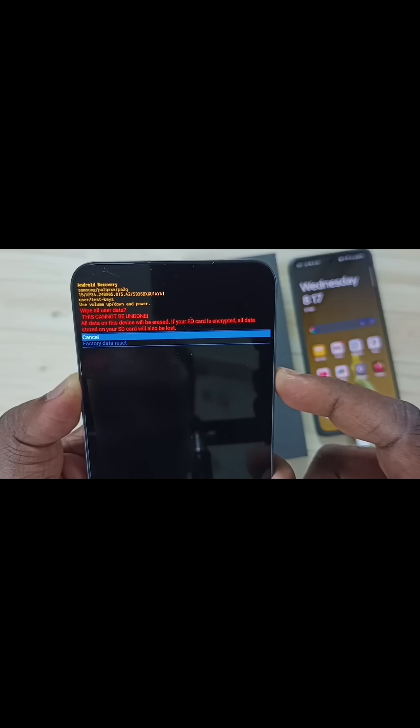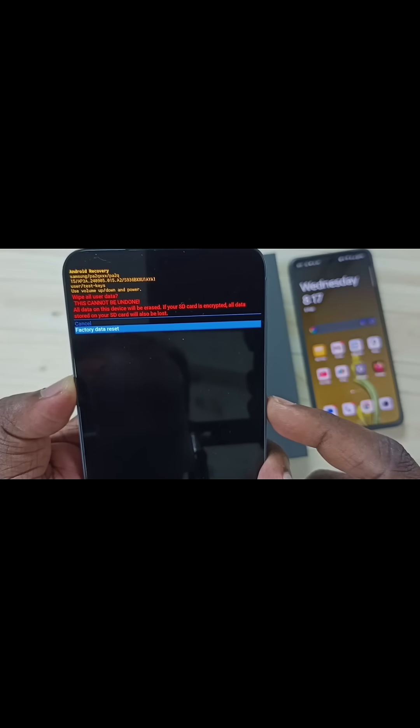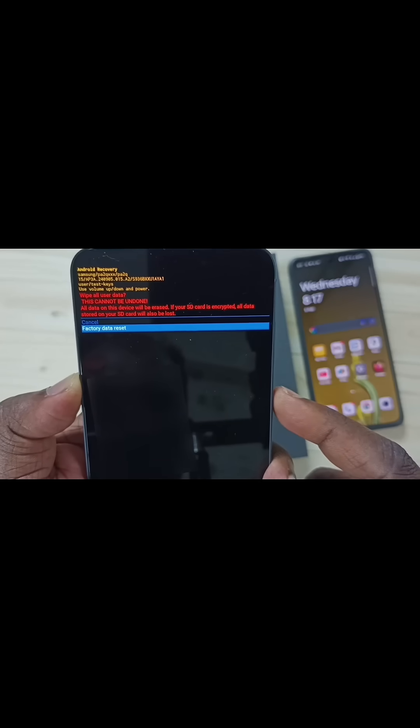Then here, using the volume down button, select 'Factory data reset', then press the side button to select it. You should be careful because this operation will delete all data from your phone — your photos, videos, contacts, everything. If you are ok with that, you can select factory data reset.